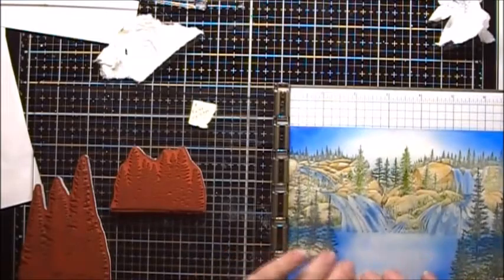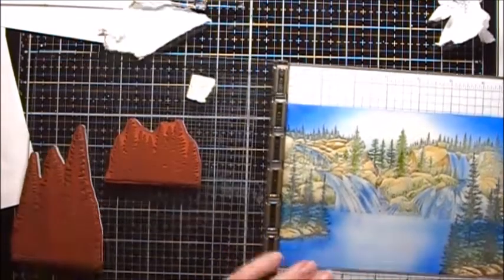Now I'm going to go back in and re-stamp these bottom trees here.